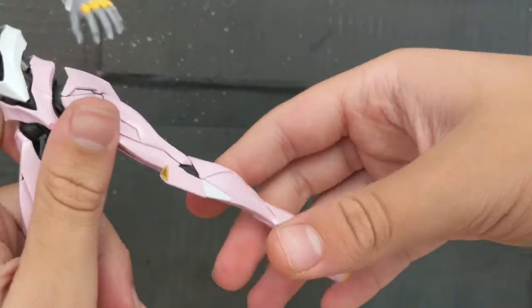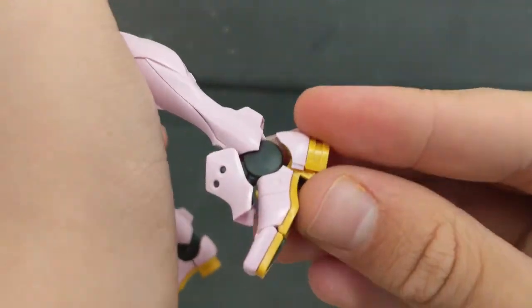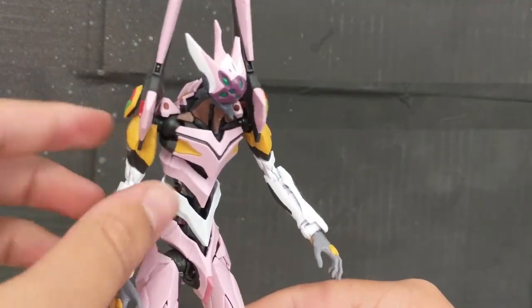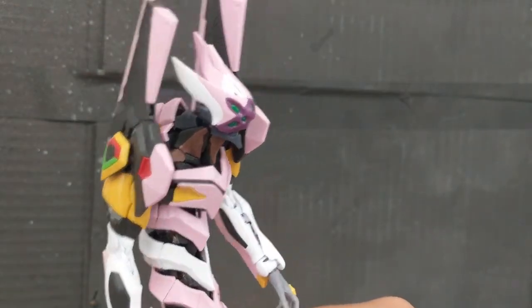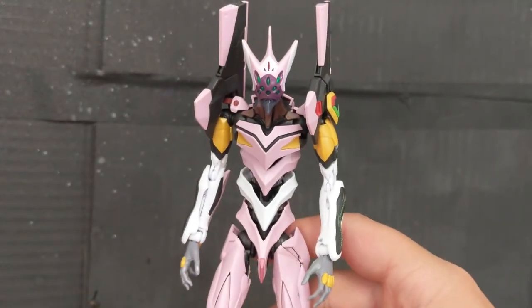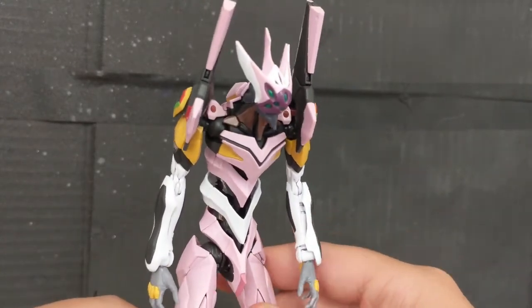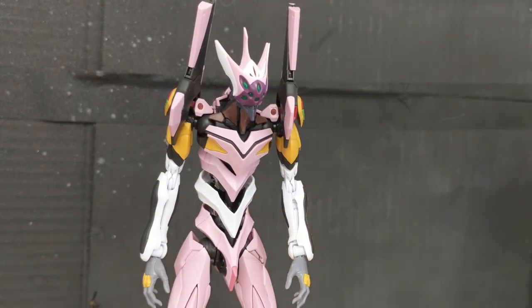Overall on the articulation, this thing is very well articulated. There's a lot going on, but at the same time its movement is so simple and organic — you can get a ton of poses out of this thing. So that's really it for the review. Thank you for watching. This model kit was super great — super fun to build, super fun to review. I cannot get my hands off of posing this thing; it is very fun and very easy to pose. I will see you guys in the next video. Goodbye.